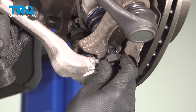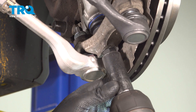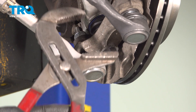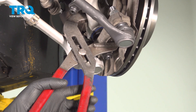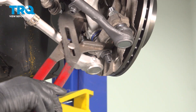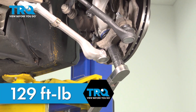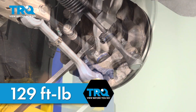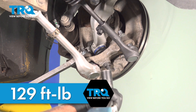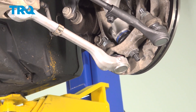Put the ball joint nut on and snug that down. If it starts spinning, use those large pliers to prevent it from spinning. Torque this nut to 129 foot-pounds. If it moves to prevent turning, use a pry bar in between the ball joint — 129 foot-pounds.